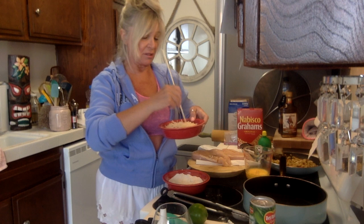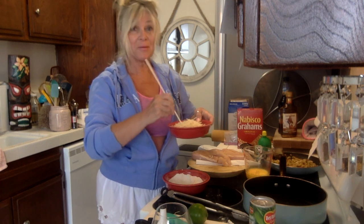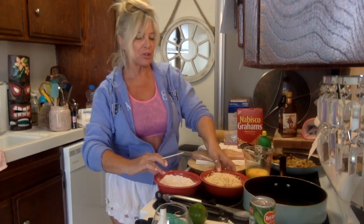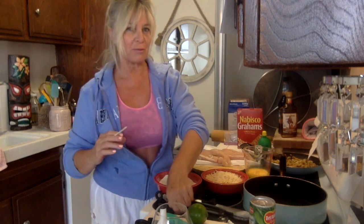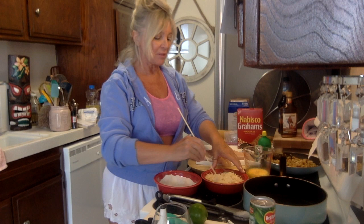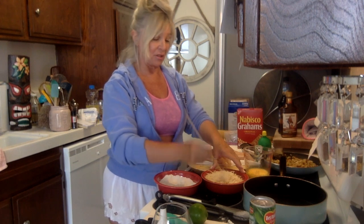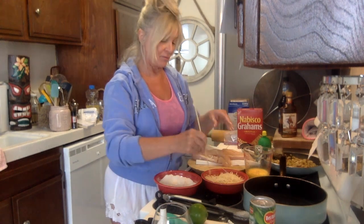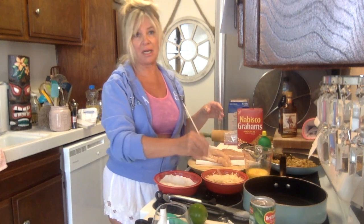I'm going to get up and do a video tomorrow because it is the 4th of July. I'm going to attempt a red, white, and blue drink tomorrow — stay tuned. And I'll also have something quick and easy you could take to the beach. The last thing you want to do is cook on a holiday, right?